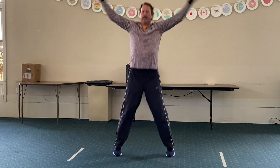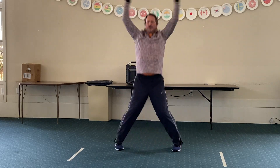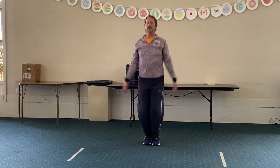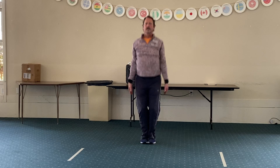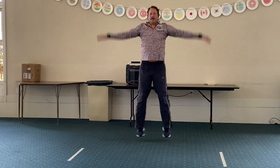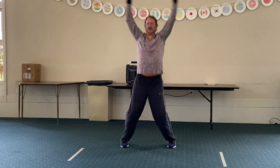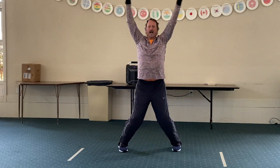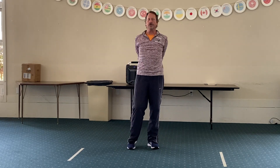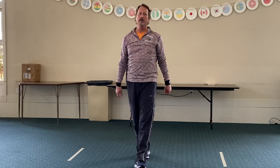We're going to begin jumping jacks in three, two, one — and again. Get those hands all the way up to the top, make sure that they're timing with the legs going out. Excellent. We've got about five more seconds — and two, one, and stop. Good.